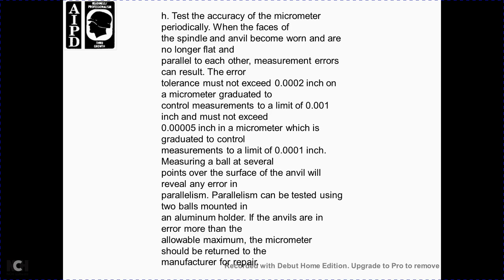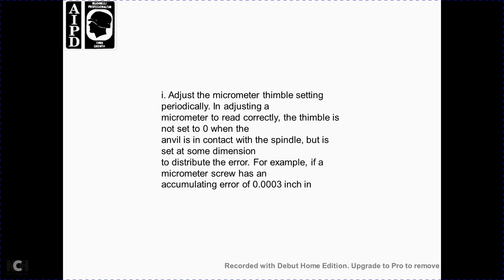Periodically check whether the faces of the spindle and anvil have become worn and are no longer flat, as wear will cause measurement errors. The error of tolerance must not exceed two ten-thousandths of an inch on a micrometer graduated for measurement to one-thousandth of an inch, and must not exceed five one-hundred-thousandths of an inch on a micrometer graduated for measurement to one ten-thousandth of an inch. Measure the anvil at several points using precision balls to reveal any parallelism error. If the error is more than the allowable maximum, the micrometer should be returned to the manufacturer for repair.